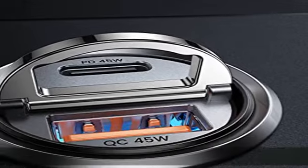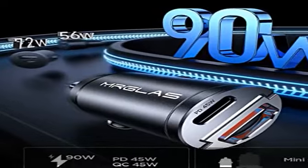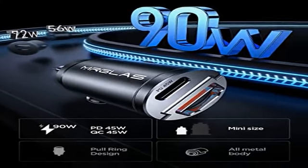Hinweis: Das Gerät unterstützt das gleichzeitige Laden von 2 Geräten, aber nicht das gleichzeitige Super-Schnell-Laden.